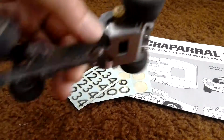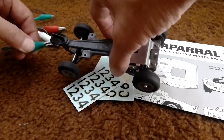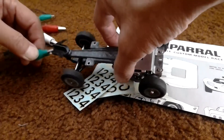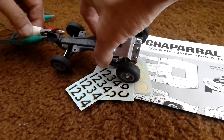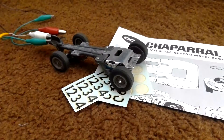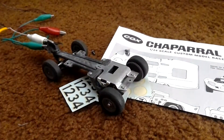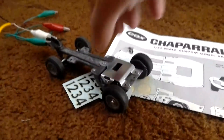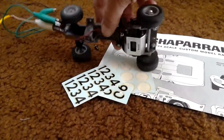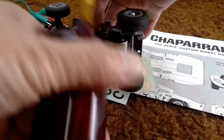So let me hook it up. Here's the controller I hook up to it.